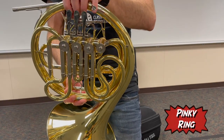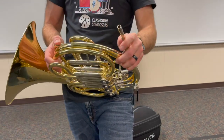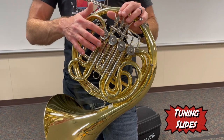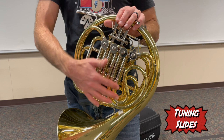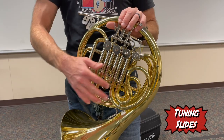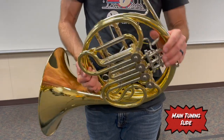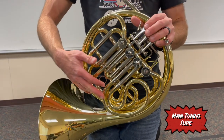You'll also have the pinky ring, which is where your pinky goes. This is called the lead pipe, and the lead pipe is where your mouthpiece goes. On the horn we also have tuning slides: the first tuning slide connected to the first valve, the second tuning slide, and the third tuning slide. If you have a double horn, there's a second set of smaller tuning slides behind these. Finally, we have the main tuning slides — you'll use these more later, but for now just know where they're located.